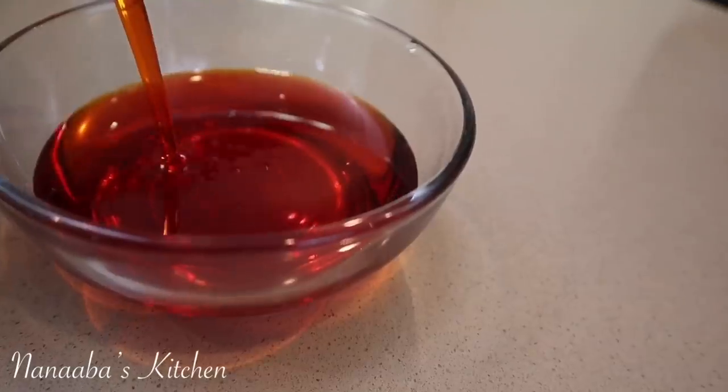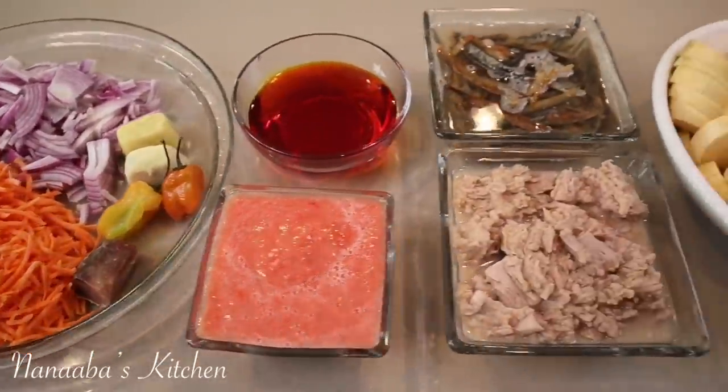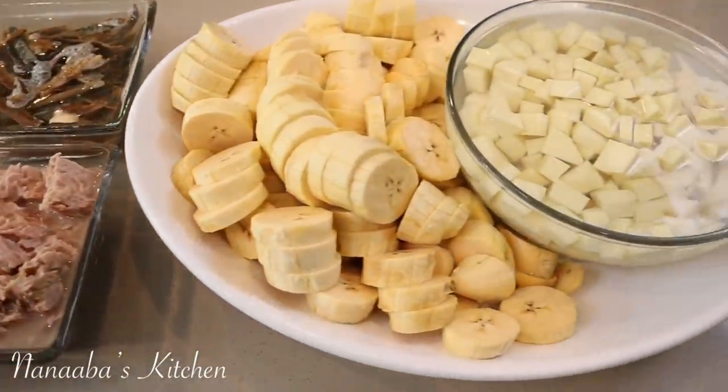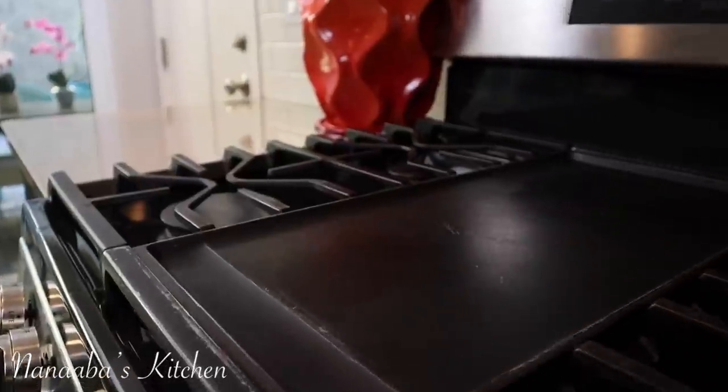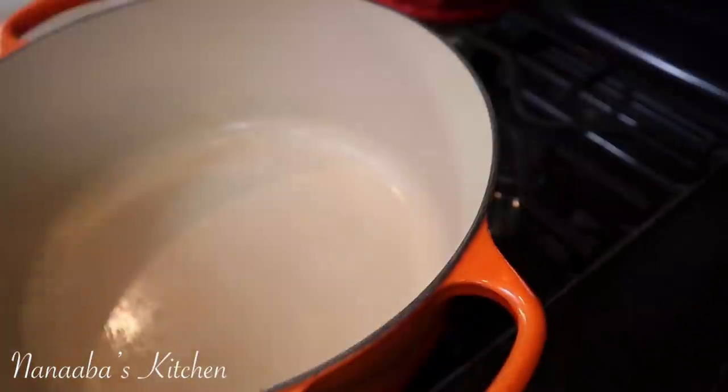Now I have some dried smoked herring, red palm oil, blended tomatoes. I also have some tuna from the can — it's the kind in water. That's all we need, really, and a few other things to boost flavor.